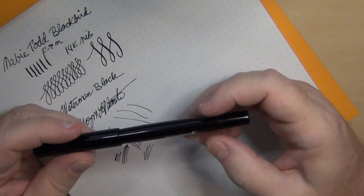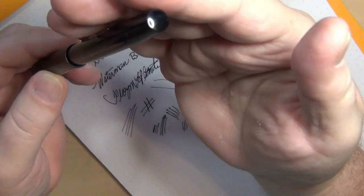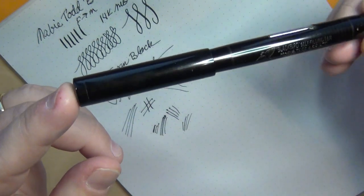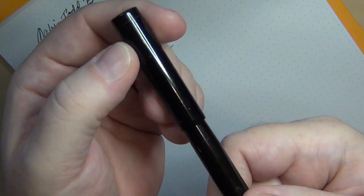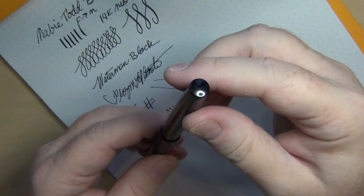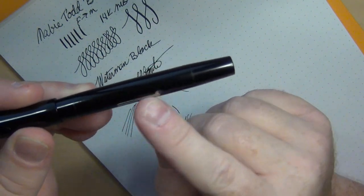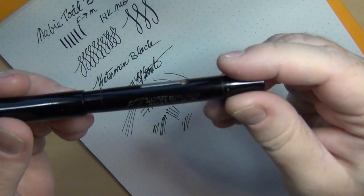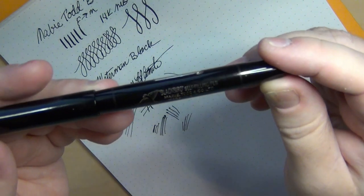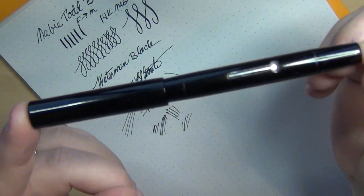Eventually I want to add the Mabie Todd Swan to my list. The Blackbird — my first Mabie Todd — is simple yet elegant, which to me is absolutely gorgeous. Just that tiny little line at the cap, a nice smooth finial, a little bit of a taper at the end of the barrel, and a lever filler with a tiny little spoon. There's a solid imprint: 'The Blackbird Self-Filling Pen, Mabie Todd and Company Limited, Made in England.' Very, very happy with it — a very reliable writer.